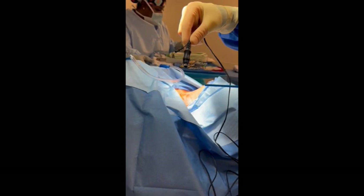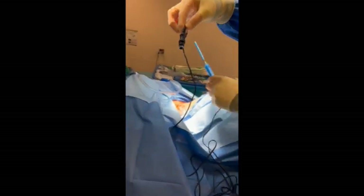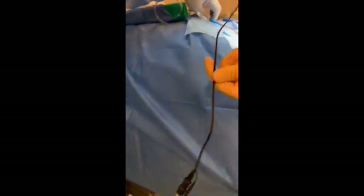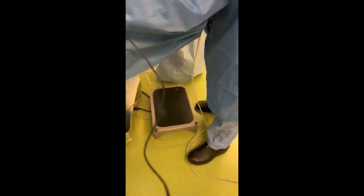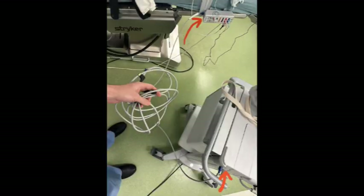This stimulator has a plug-in that looks like this, and you pass it off to the circulating nurse who goes under the drapes. In some cases it has a hard time finding a way to plug in because this particular plug-in needs an adapter. The adapter is located on the module cord — it's just clipped on or wired on to that cord, so you bring that over and plug it in.